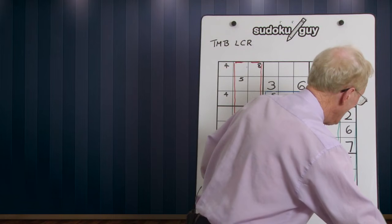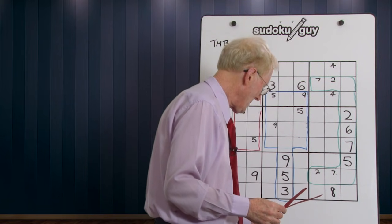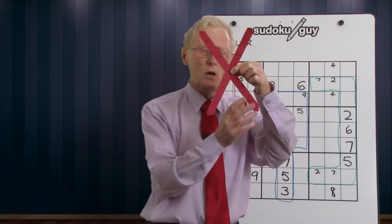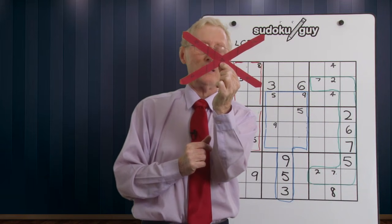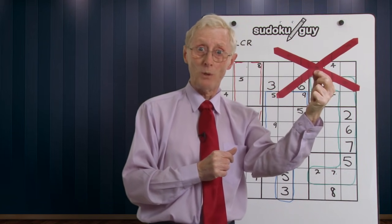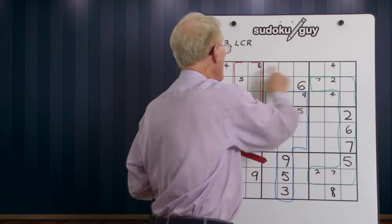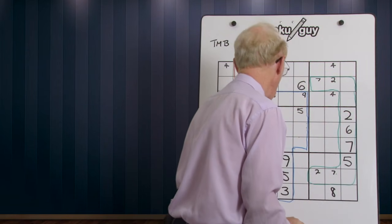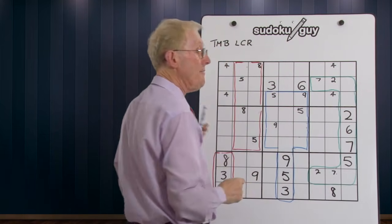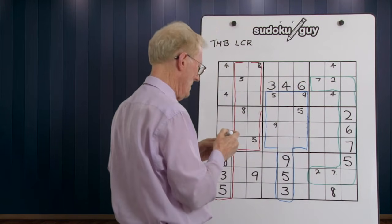Now we come to the final pattern — I call it the diagonal cross. It also covers three blocks and can be oriented either this way or that way: on vertical blocks or on horizontal blocks. The one I've got to show you is on horizontal blocks, up in here. Have a look at these three blocks — we've got a 4-4 and a 4-4. Whenever I see that I immediately know there has to be a 4 in the middle.